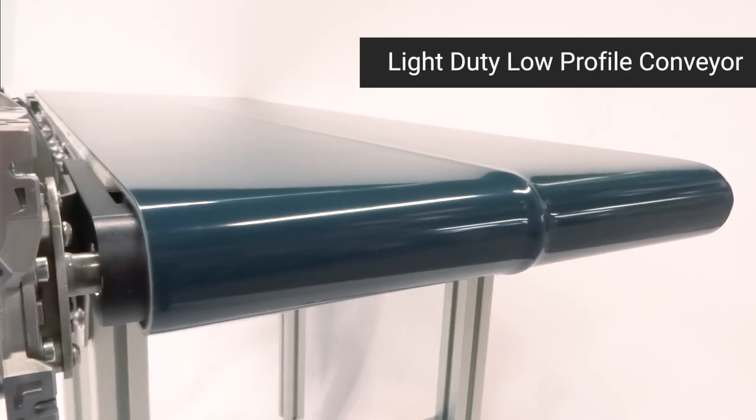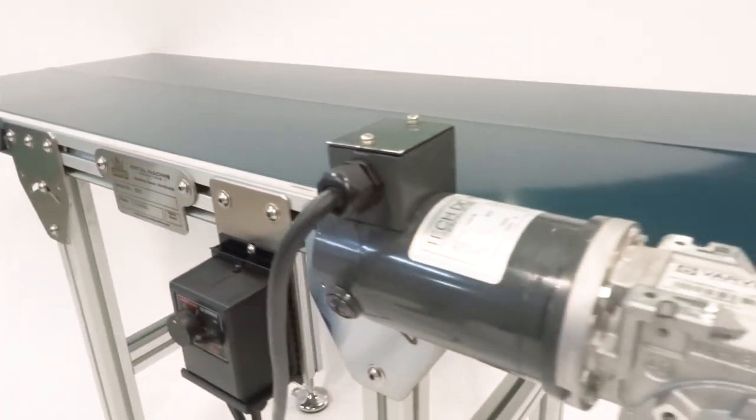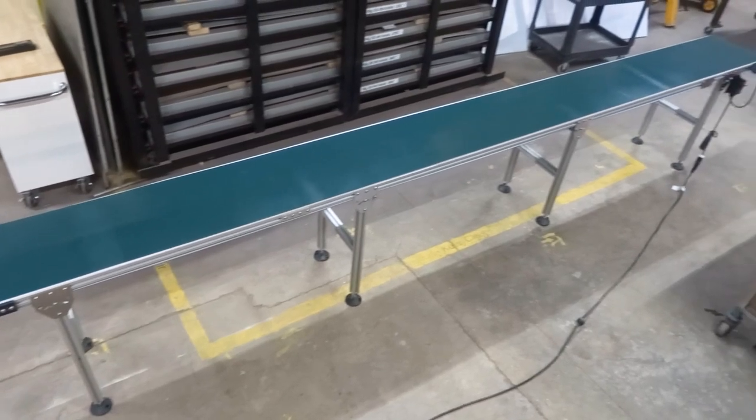This low-profile conveyor is ideal for lightweight applications. Each one is custom-built to your needs. It can be made any size from small to large, up to 30 feet long.